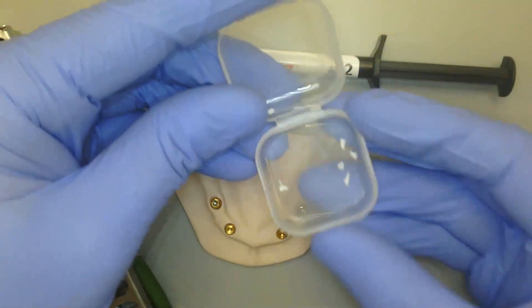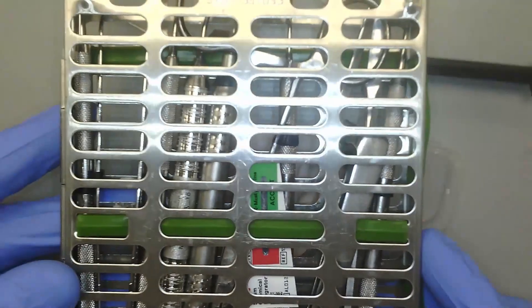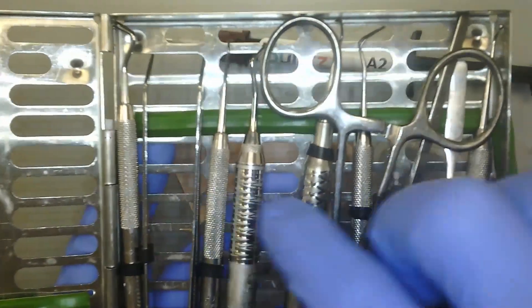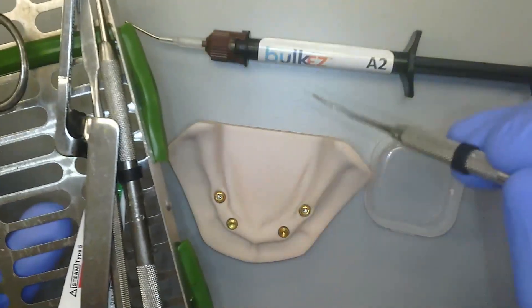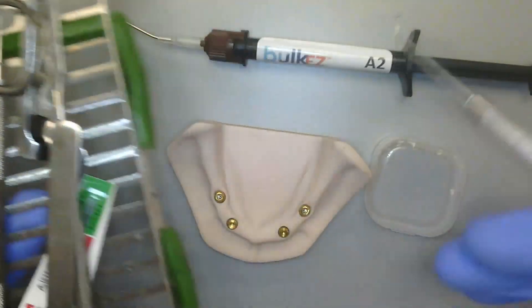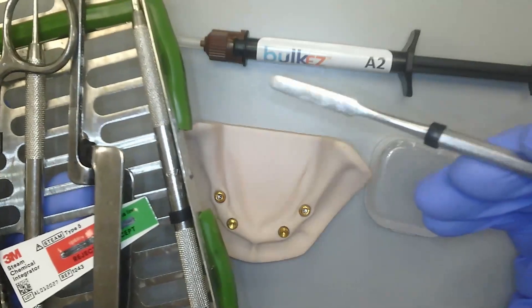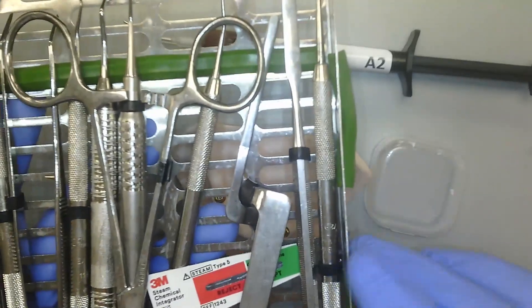Now, it doesn't need to be PTFE — it could be cotton pellets or something similar. We do want to place something that is very flexible over the top of the retaining screw prior to placing composite. Additionally, I have my crown seat kit. Inside, I've got a pickup cotton plier, a small condenser, a spoon excavator, a hemostat, a small scaler, a plastic instrument or spatula to smooth off the composite, articulating paper, a football condenser, a ball condenser, and a small spatula for mixing. This is my universal implant crown delivery kit.